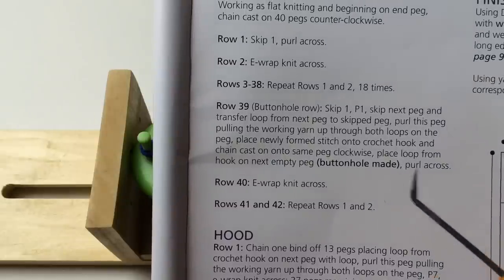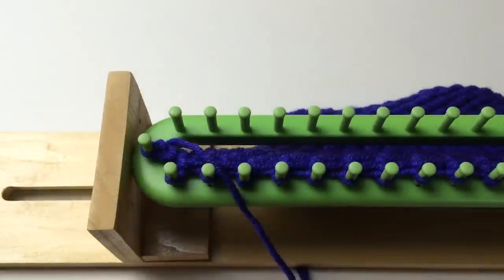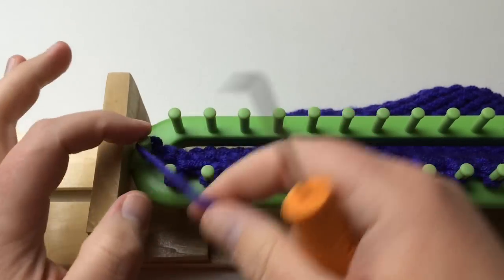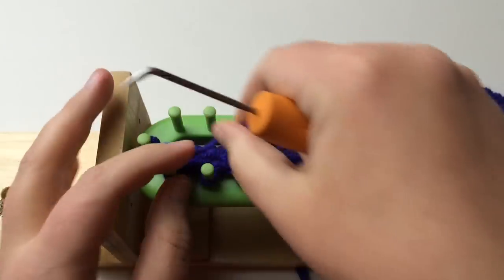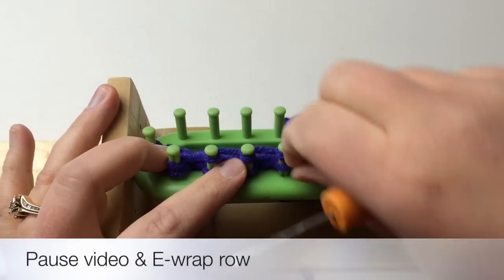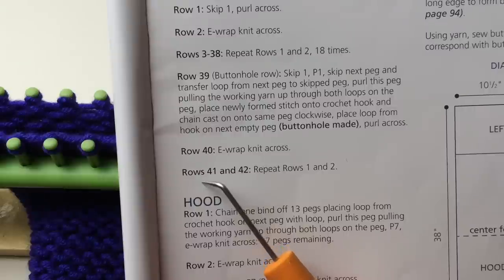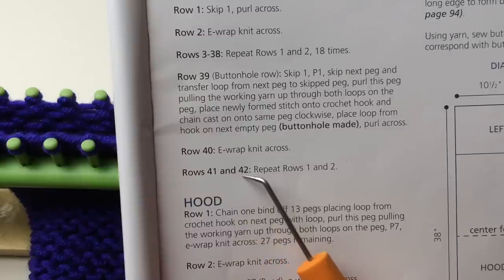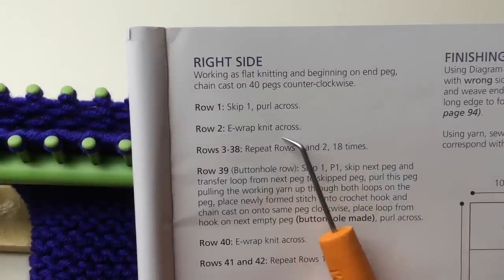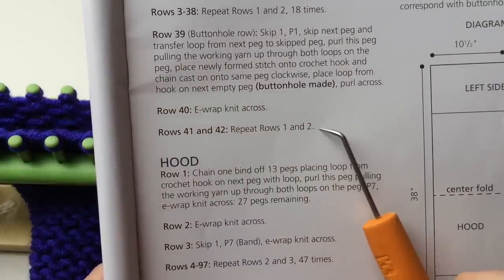Row 40: e-wrap knit across. Remember to go on the outside of that very first peg when e-wrapping. Rows 41 and 42 repeat rows one and two from the beginning — skip and purl across for one row, then e-wrap and knit across. That completes the right side.